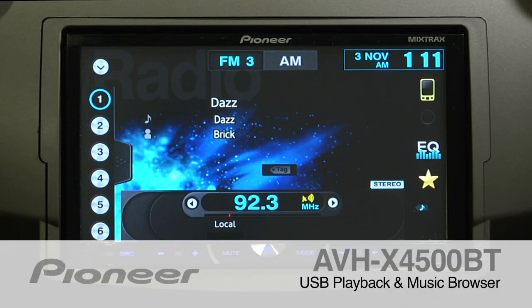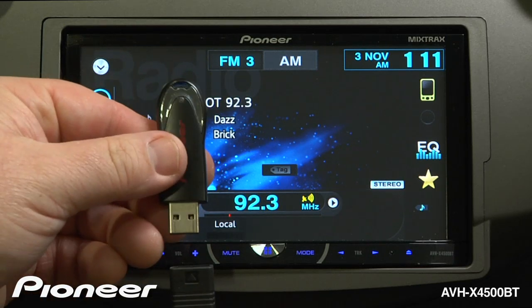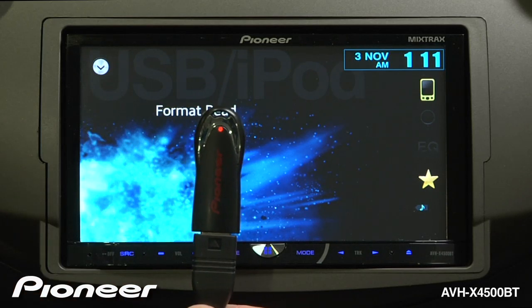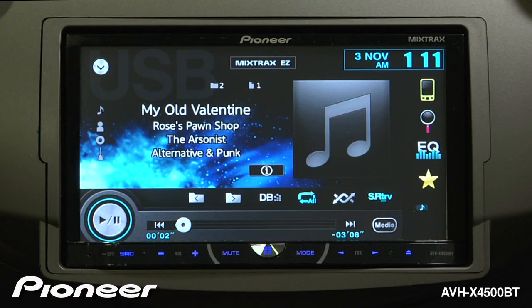The AVHX 4500BT supports audio and video playback from a USB thumb drive. To get started, put some music on a USB drive and plug it into the included extension cable. The system will begin to play from the first song in the first folder.